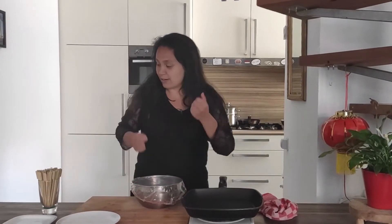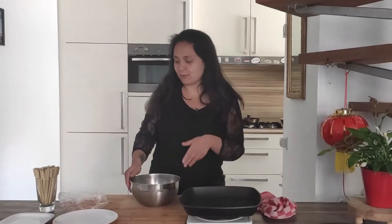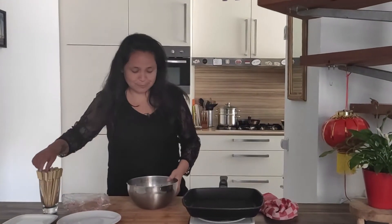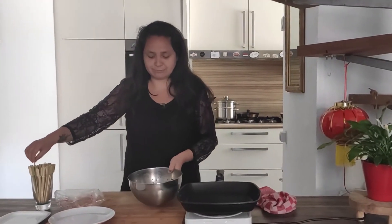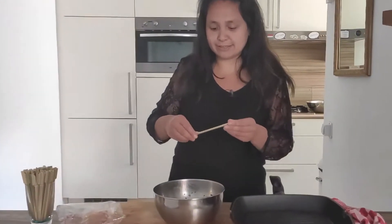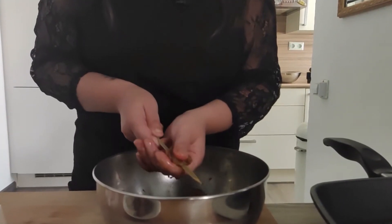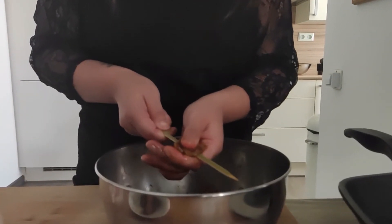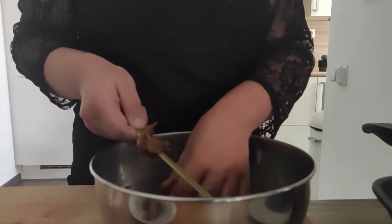The teriyaki chicken has been resting in the fridge for about an hour. Now we're going to screw them onto these sticks and immediately put them on the griddle. You can also barbecue them if you want. We have these nice cute skewers. If you are going to barbecue, just a little tip: put the skewers in some water so they won't burn on the barbecue.